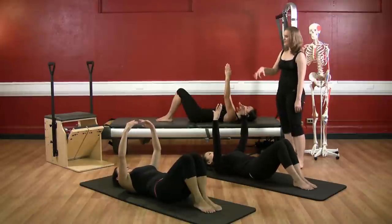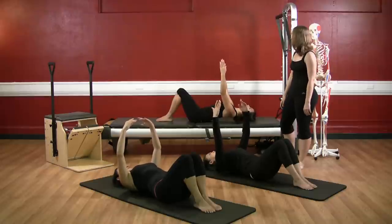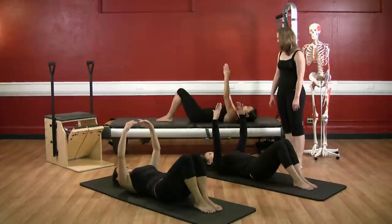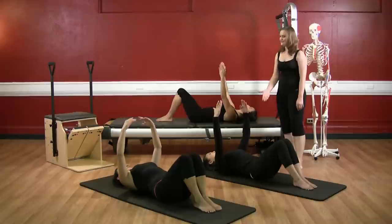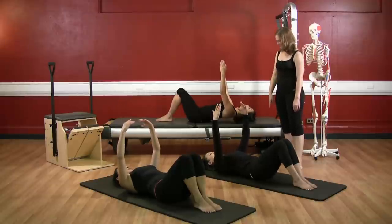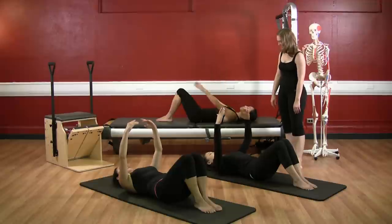Two more. Inhale, exhale, press and lift. Inhale, and exhale, reach out and lower. One more. Deep breath, exhale, push and now lift — opening. Deep breath, and exhale, reach out and lower down. Excellent. Bring your arms down by your sides.